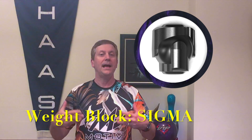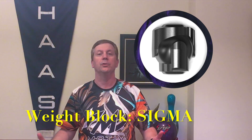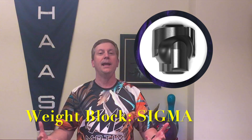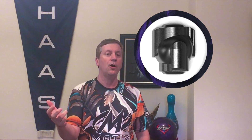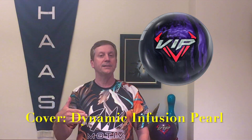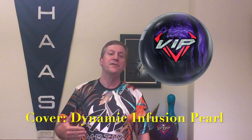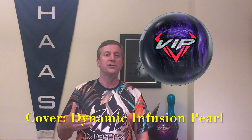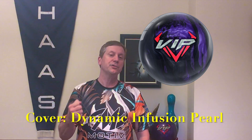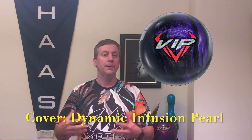This Sigma core is a fast-revving core. It's a medium differential and it's symmetrical. This core is outstanding because it gives you control and it's going to give you some down-lane arc. We're going to help that down-lane arc with the cover, because we've got the Dynamic Infusion Pearl. This cover was first seen with the Skyraptor, except it's been slightly modified — it's actually going to be a bit stronger in the oil, and that's going to give us that overall control we're looking for.